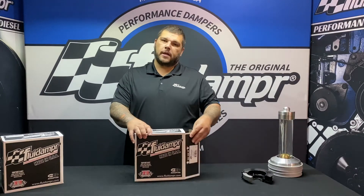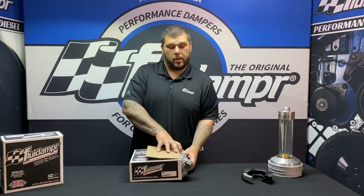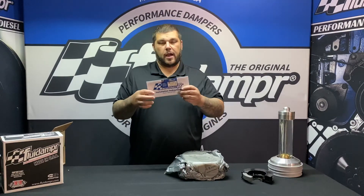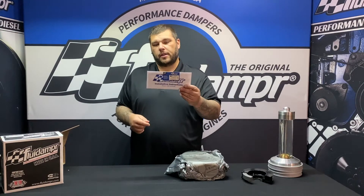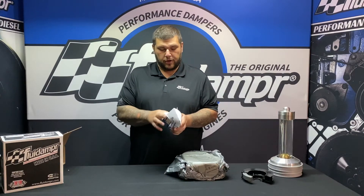So we're gonna open it up and take a look at what you get inside. Inside you will have the installation instructions as well as your SFI card. Make sure that the SFI card stays somewhere safe — glove box, somewhere like that — so you don't lose it in case you go to the track.